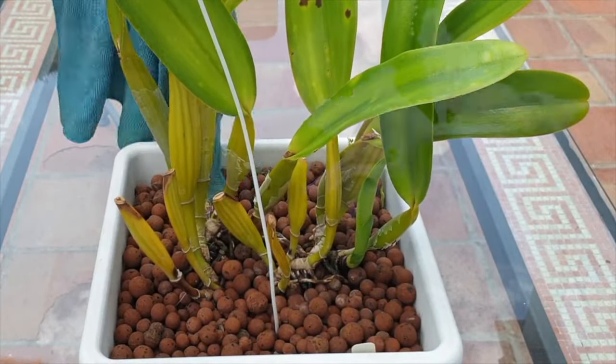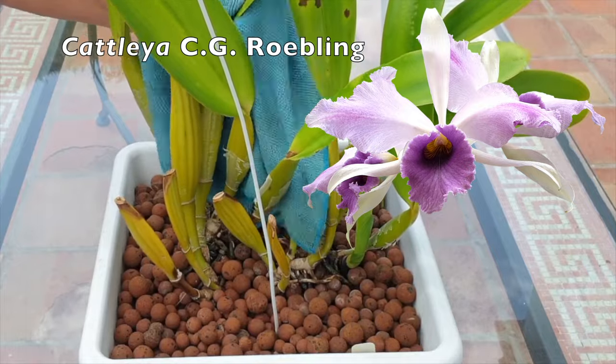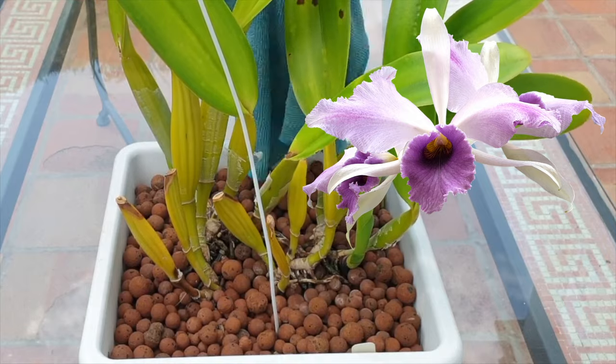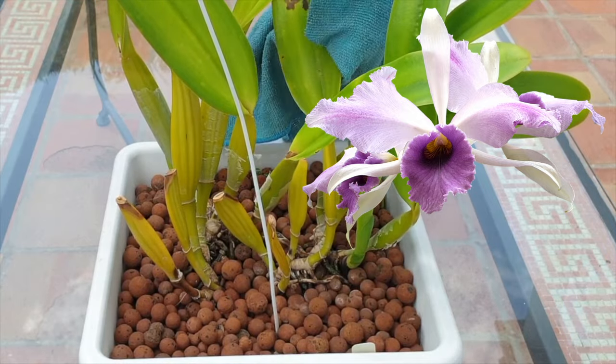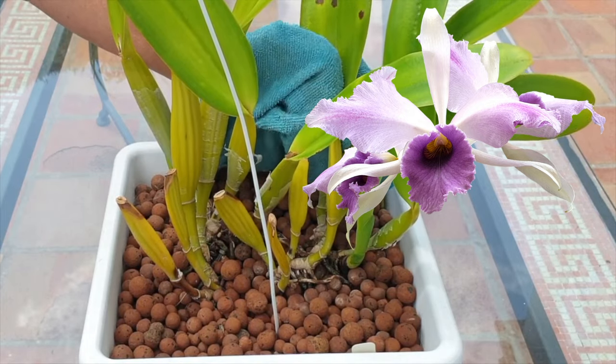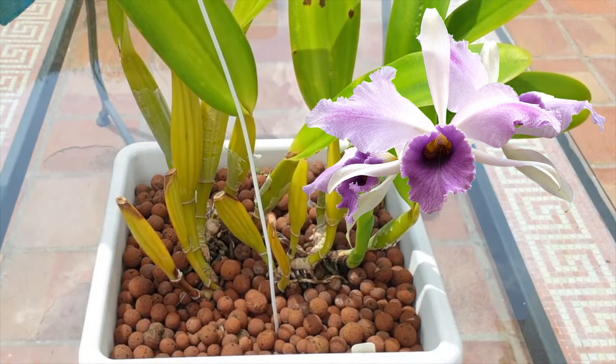Before actually getting into the repot, if your orchid leaves need cleaning, do it now while the orchid is stable in the pot. We do not want to be jiggling the orchid after repotting by doing this task. Preferably get that out of the way before you get into the pot.